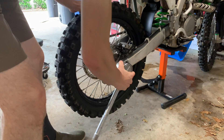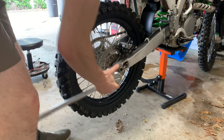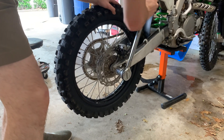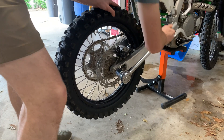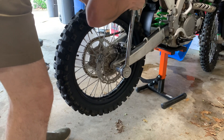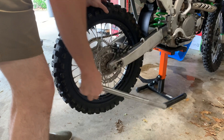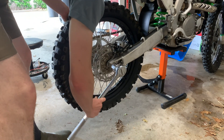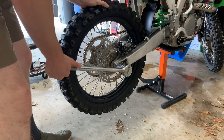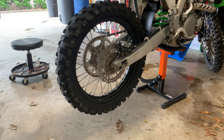Alright, so the last thing to do is tighten up the axle nut. Pretty much all I do is get it snug on there — I'm going to hand tighten it first a little bit, then just get it snug. There we go, just get it snug. That's it — tighten up your chain and you're done.